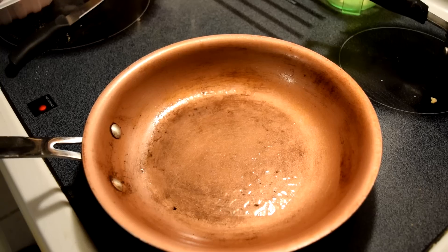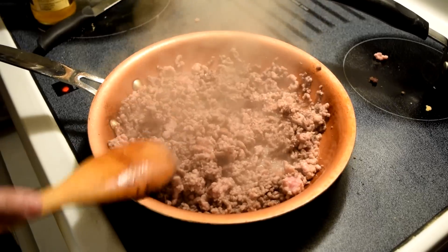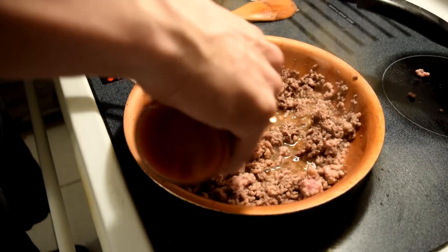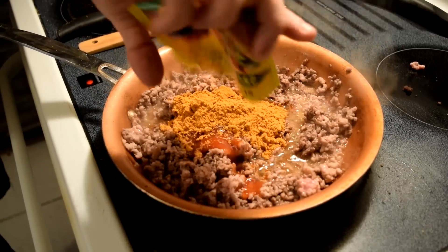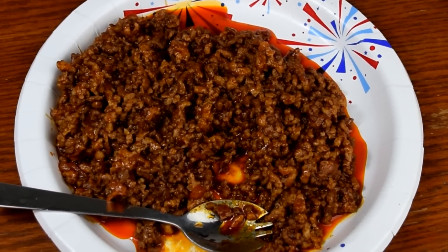Basically what it is: one tablespoon of vegetable oil, half pound ground beef, half pound pork, one packet of taco seasoning. The recipe calls for two tablespoons of sake — I replaced that with a tablespoon of rice wine vinegar — plus one tablespoon of soy sauce and a quarter cup of water. What gets that vibrant red color is two tablespoons of good old ketchup.